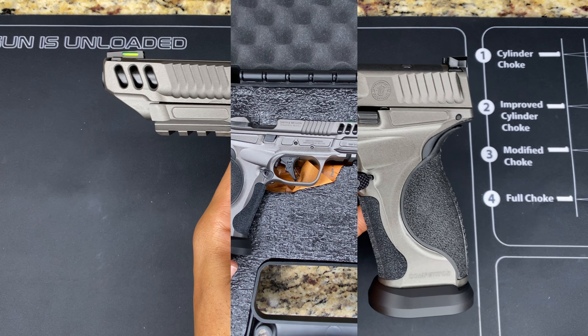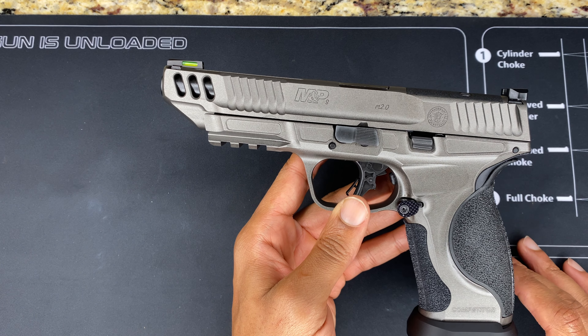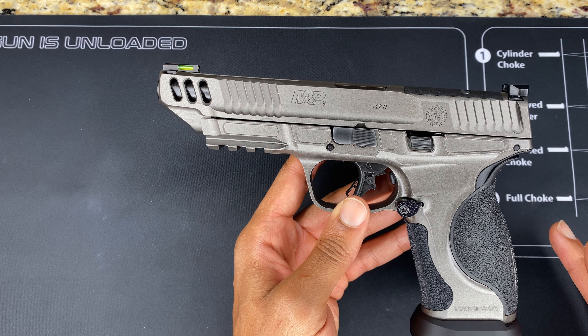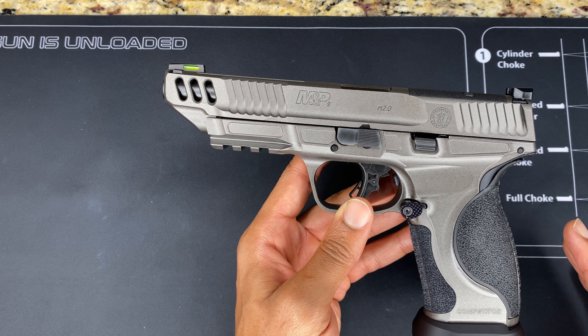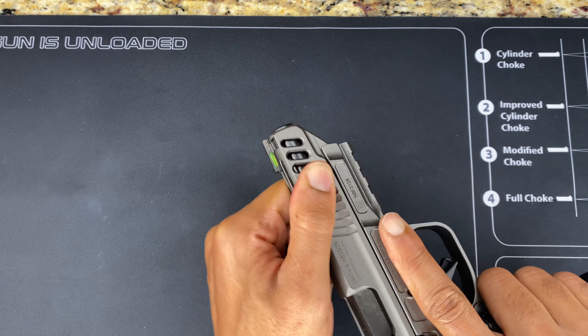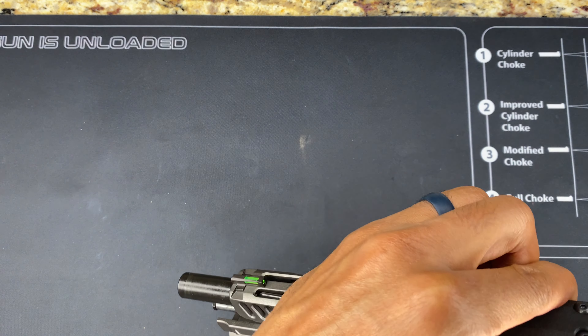Now that the unboxing is out of the way, let's get into the specifications and what's actually new. But before we do that, let's give it a couple of racks just to make sure the weapon is safe. As you can see, there is no magazine, and nothing up top — so let's go ahead and lock this thing back.